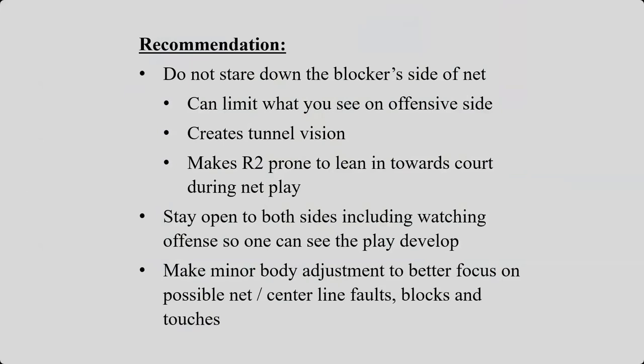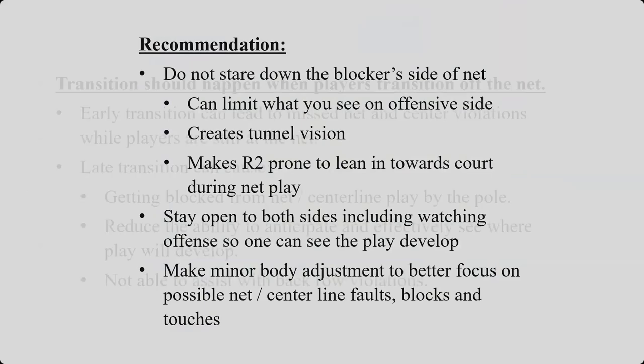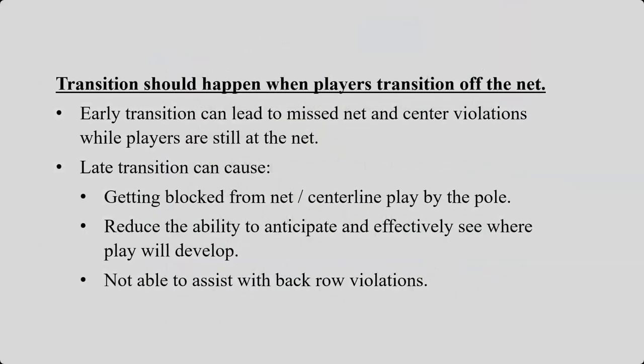Just like the line judge position, you don't need to stay in one specific place. If it makes sense for you to move out, to open up, if the ball is coming and it looks like it's coming outside the antenna, get into a position that can help you see if it's going outside the antenna or if it can make it inside. Your transition should happen when the players transition off the net. If play is still on the net, you don't want to leave yet. If there was a block and somebody hit it again and it's blocked again and it's just staying in that 6 to 10 feet right by the net, do not transition. Early transition can lead to missed net and centerline violations while players are still at the net. Late transitioning can cause getting blocked from the net centerline play by the pole.